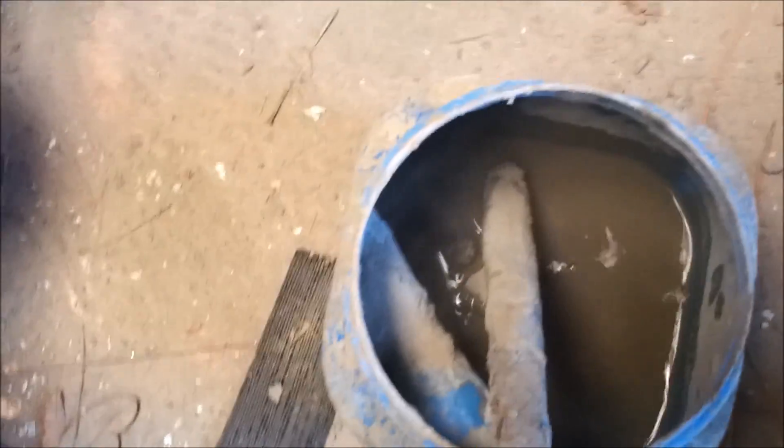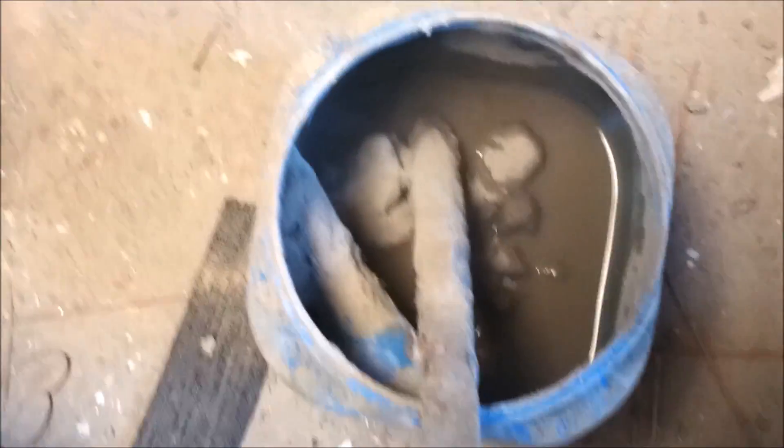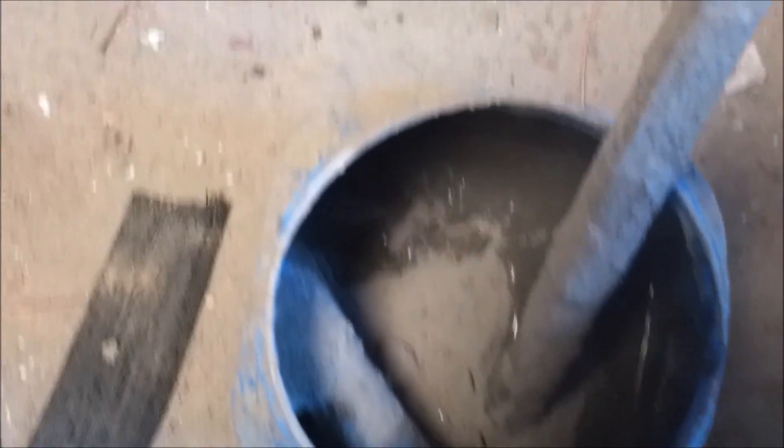Now that the first layer is dry, again I start with a couple of inches of water and mix the cement into the water — it is much harder to go the other way. For this step I am using more cement and I want a peanut butter consistency.